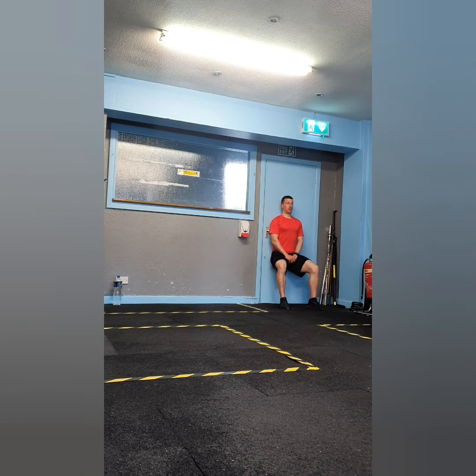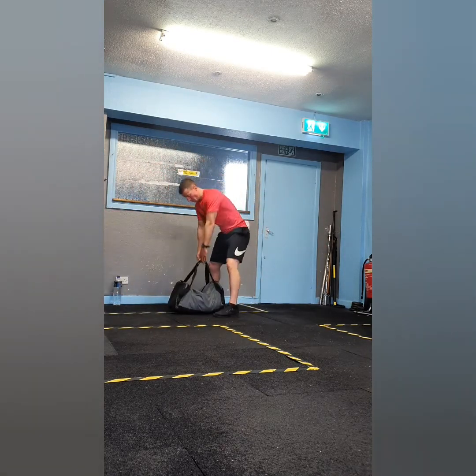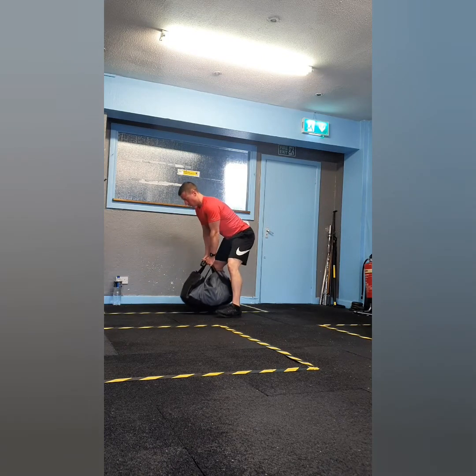Exercise two is wall sits. Place your back against the wall and squat down until your thighs are parallel to the floor or slightly above parallel, keeping your feet shoulder-width apart. Hold the position for 30 seconds. As you can see, I'm getting a serious burn in the quads as I get to the last few seconds of the wall sit — that's going to be a really difficult superset on the legs by the time you get to round four or five.